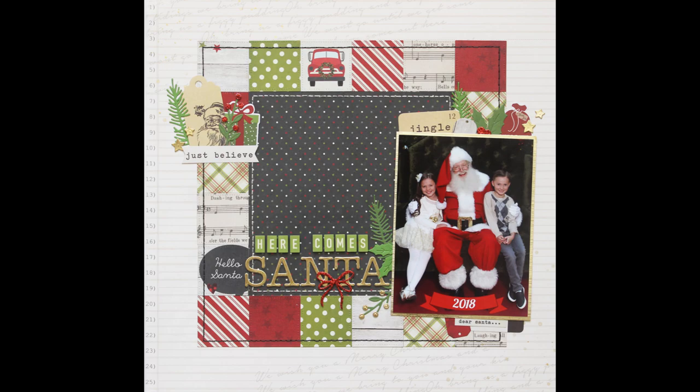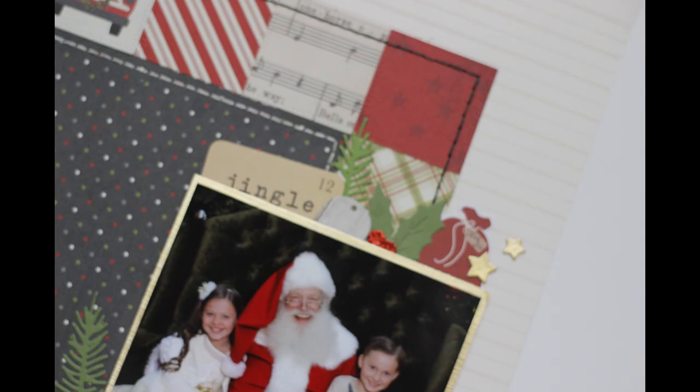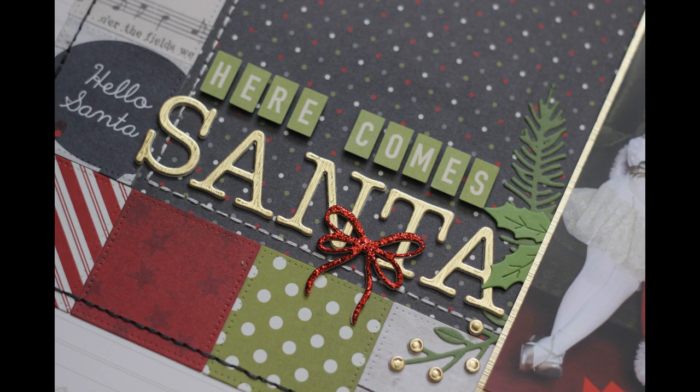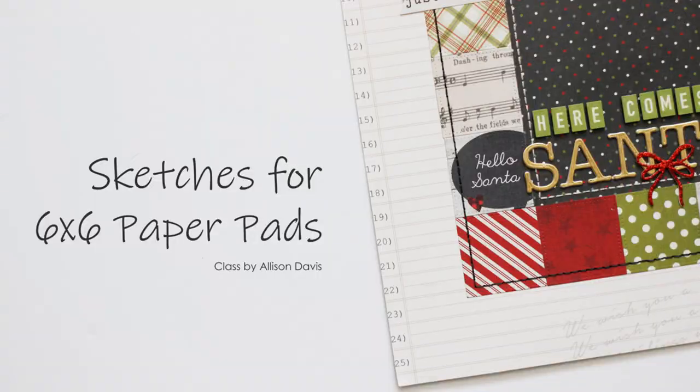There is my completed layout and some detailed photos. Make sure you check the description box below to see who all is playing along this week — all the information you could possibly be looking for will hopefully be linked there. Until then, I'll catch you guys next time.